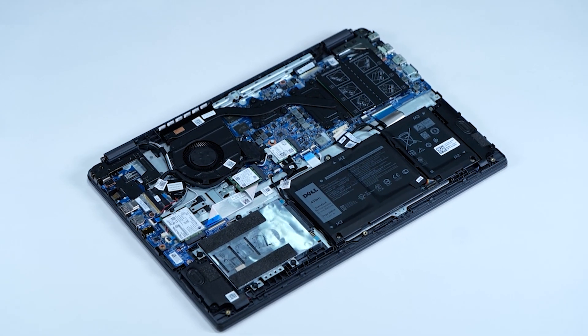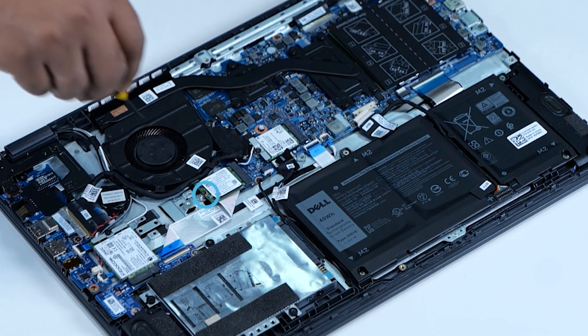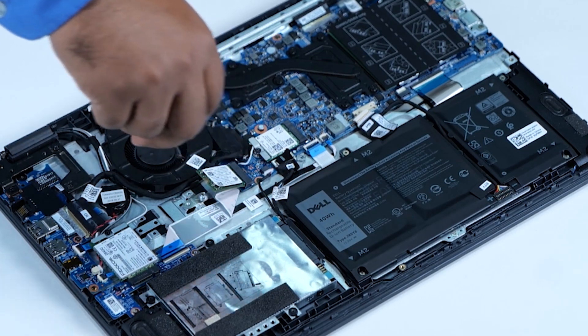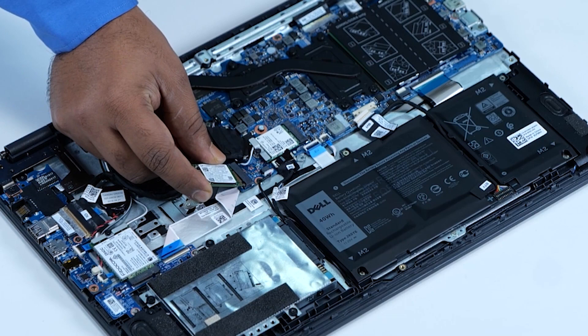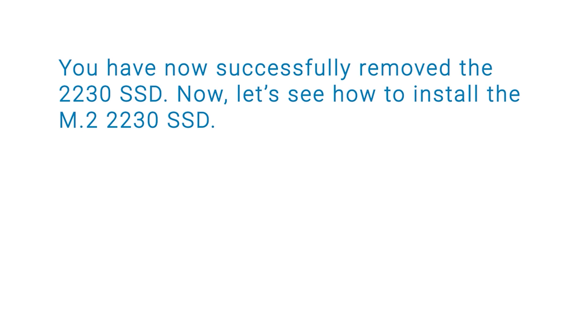Now, let's remove the M.2 2230 SSD. Remove the single screw that secures the 2230 SSD to the system board. Slide and lift the 2230 SSD away from the 2230 SSD slot on the system board. You have now successfully removed the 2230 SSD.